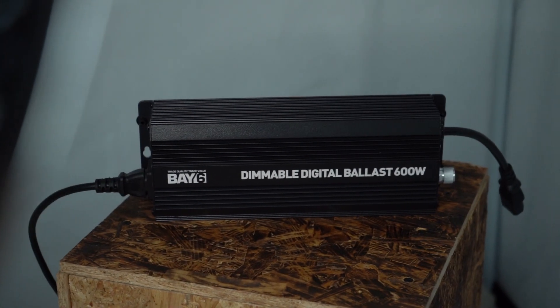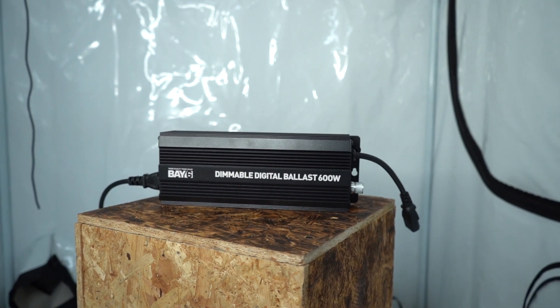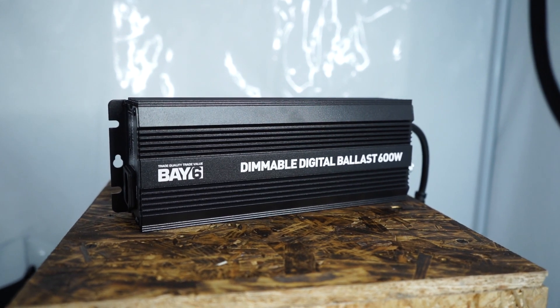You need a ballast to regulate the amount of power that is fed to a lamp in a standard grow light system. Setting one up takes no time at all, whether you've chosen a magnetic or digital unit. Here, we'll be focusing on the latter.